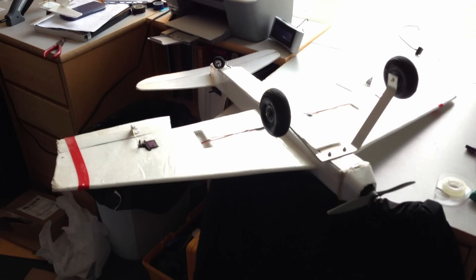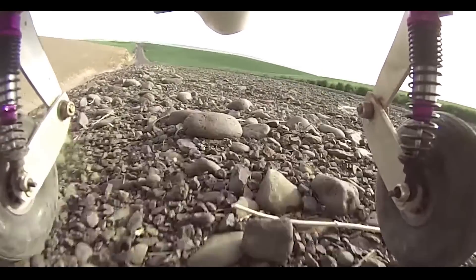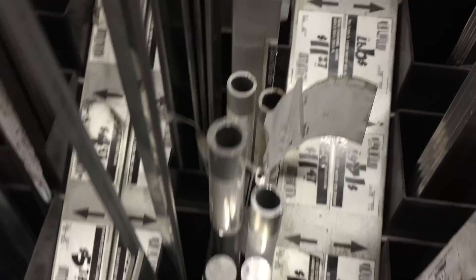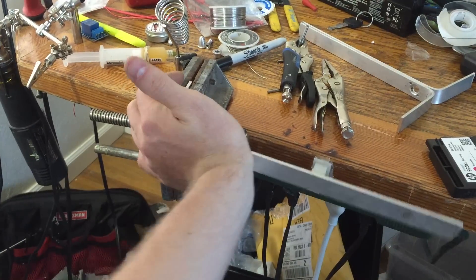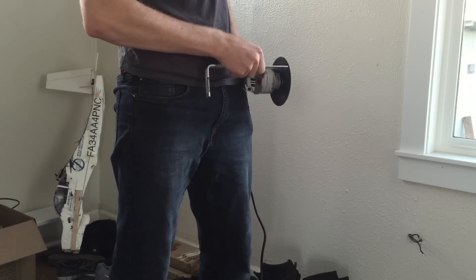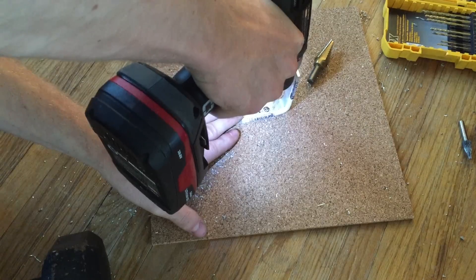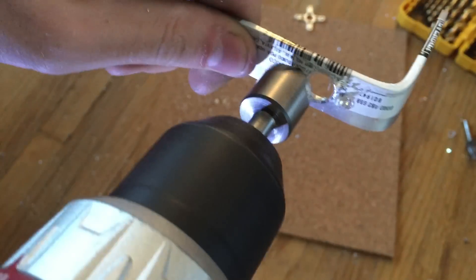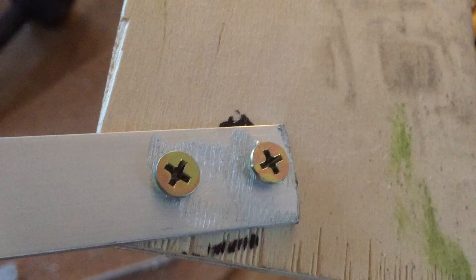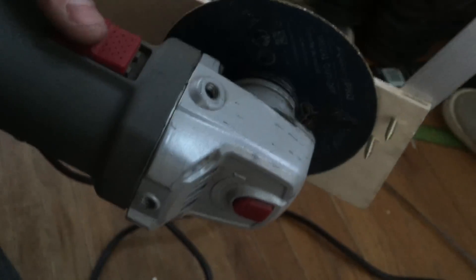I've used it to make landing gear for several planes, including the chainsaw plane and its wing struts, the suspension project, and more. They also have square and round tubes, which I haven't tried yet. I made this simple frame by bending the aluminum and drilling holes in it, then I simply screwed the arms onto some fancy plywood with wood screws and cut the tips off.